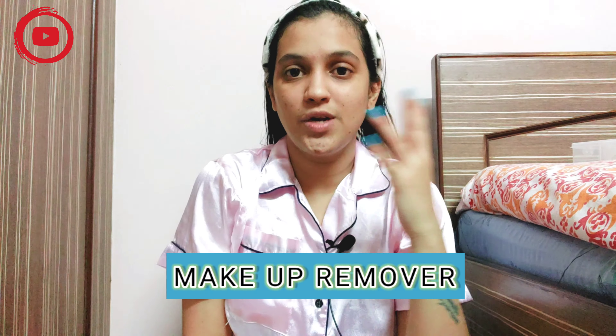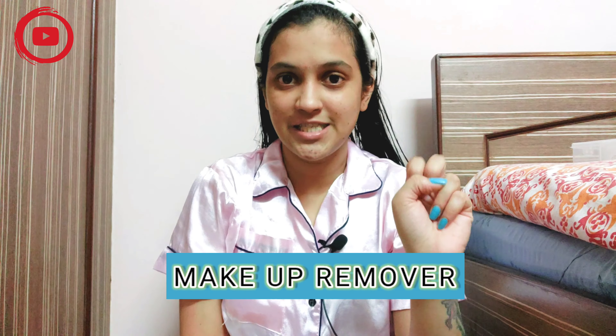So without any further ado, let's just begin the video. The first thing in my summer skincare routine is makeup remover. Boys, if you don't apply any makeup you can skip this step. Makeup remover is the most important step because if you don't do that, all of your other steps are going to waste.